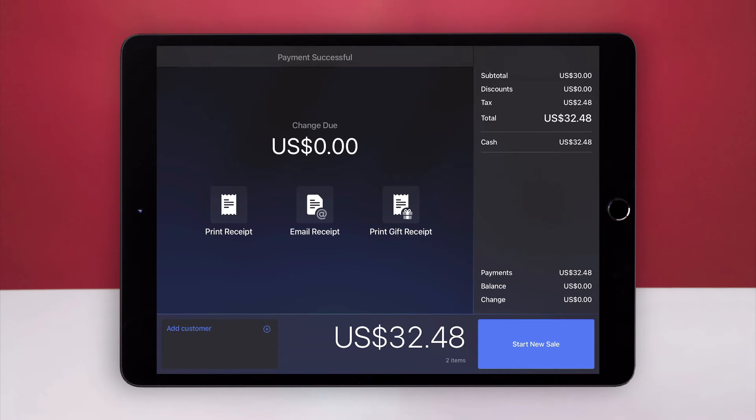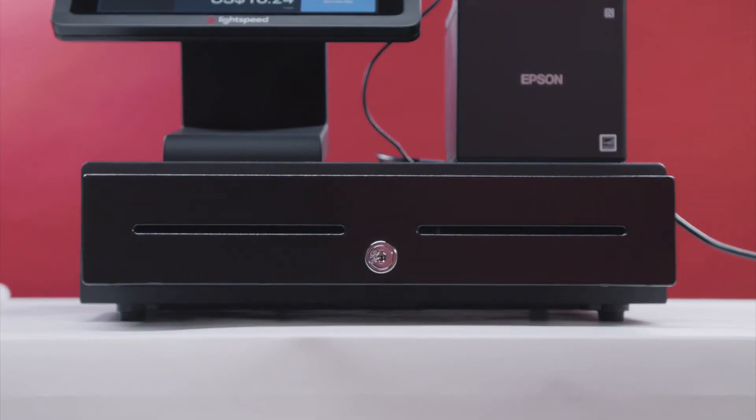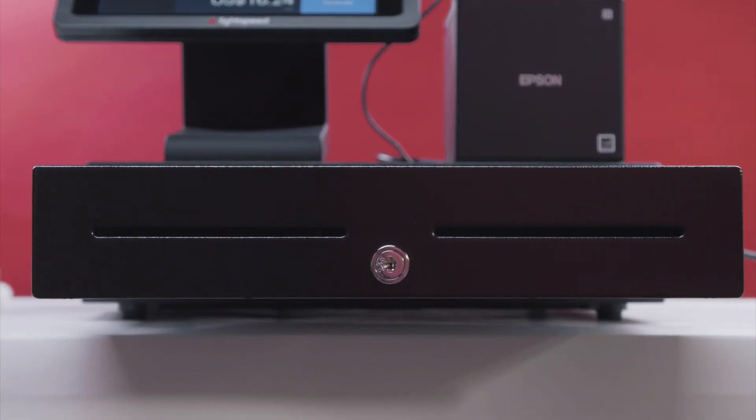If you didn't set receipts to print automatically, tap Print Receipt. Your printer will print a receipt, and your cash drawer will open automatically if you chose to connect the cash drawer cable.